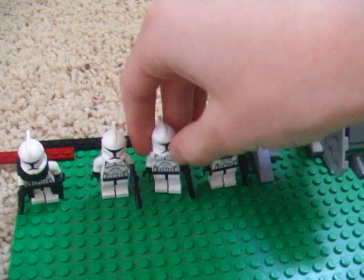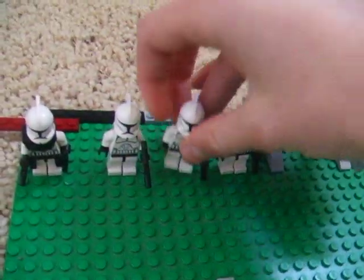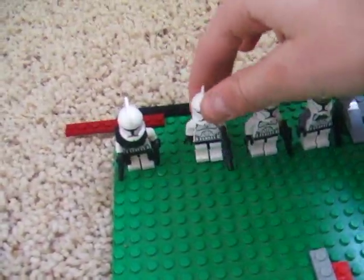Then we have two regular Clone Troopers — one right here and one right here. Both come with just regular guns.